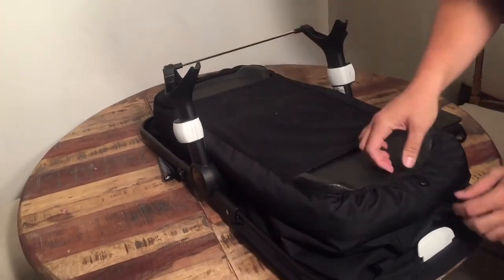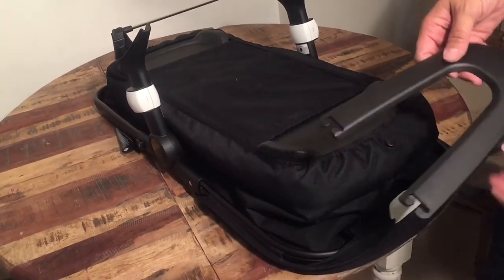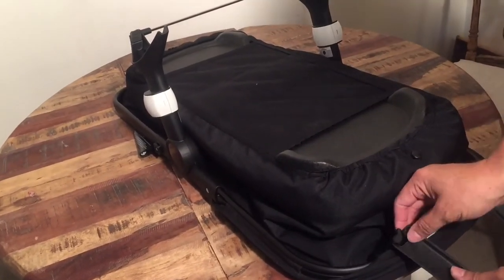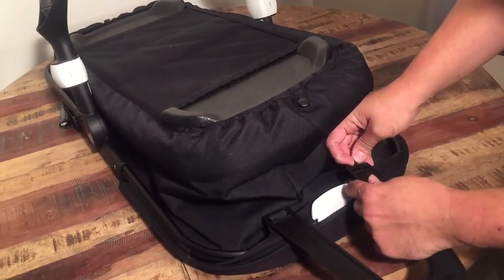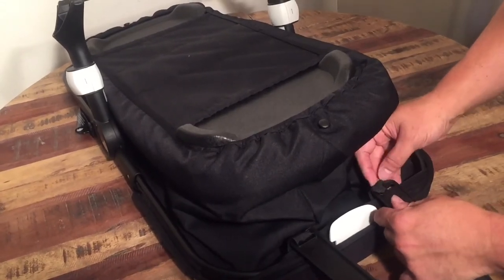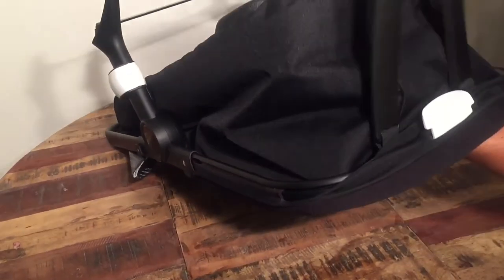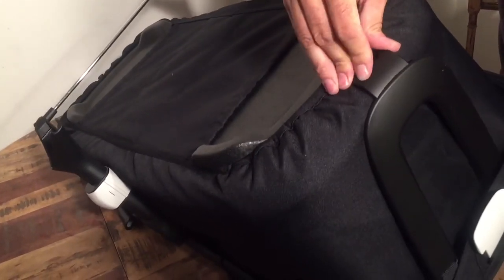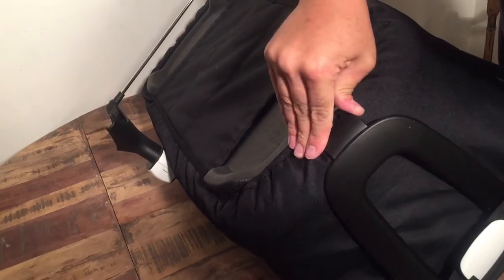Looking at it from underneath, you want these buttons to pull through on both sides and we will attach these. The way these work is there's a little plastic hook and you just slide it in like this, then push up on it and you can lock it into place. At some point when you want to pack this down for travel, it's just a matter of unlocking this button at the bottom on both ends, and then you can fold it flat.